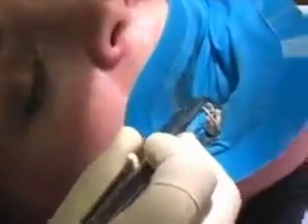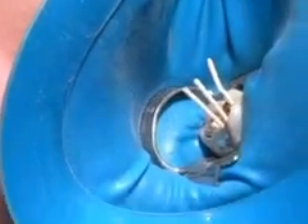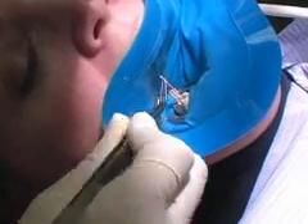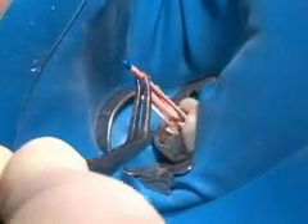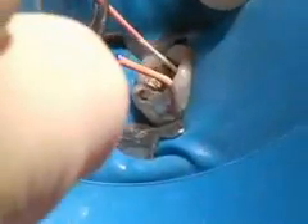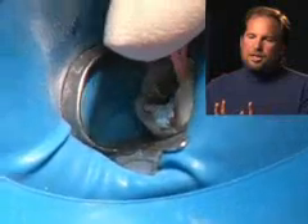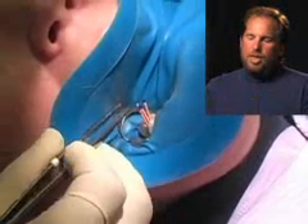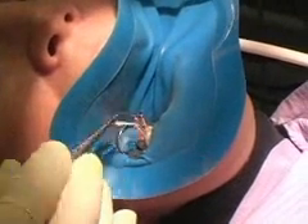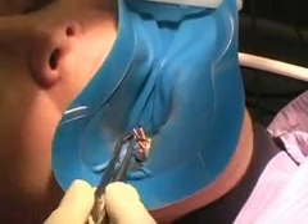Then we dry the root canal space using something called paper points. I've got them standing all straight up. When you see that the canal is shaped so all the paper points are standing straight up, that gives you a good indication that the root canal is shaped properly. You like to see both the gutta-percha points — these rubber points we're putting in now — and the paper points standing straight up, which indicates a very well-prepared canal. We've got all four standing up straight, and that looks good.